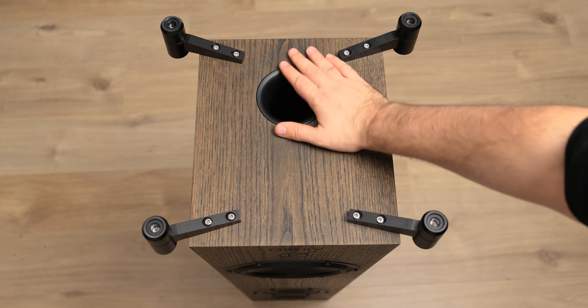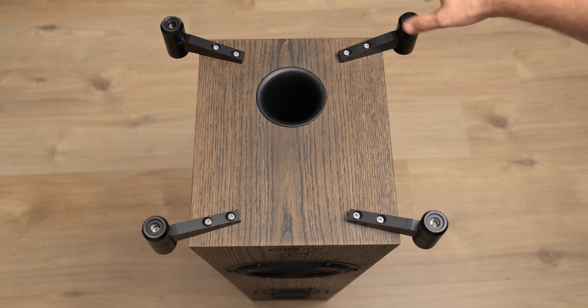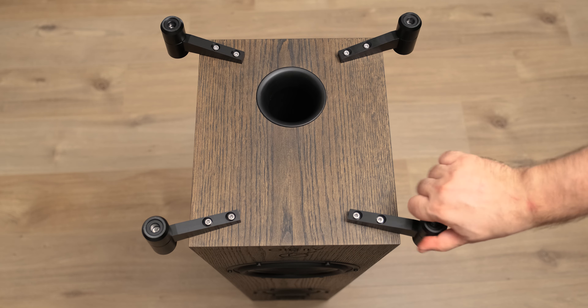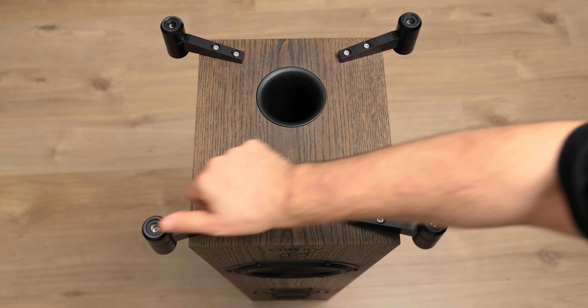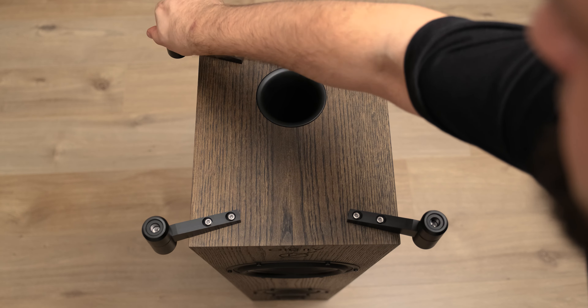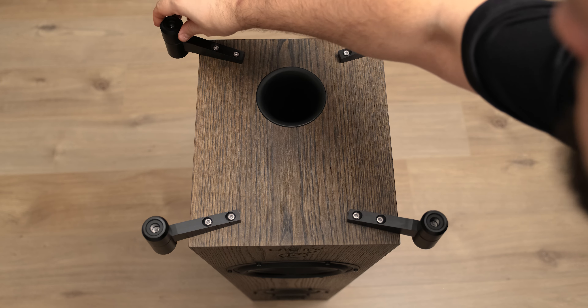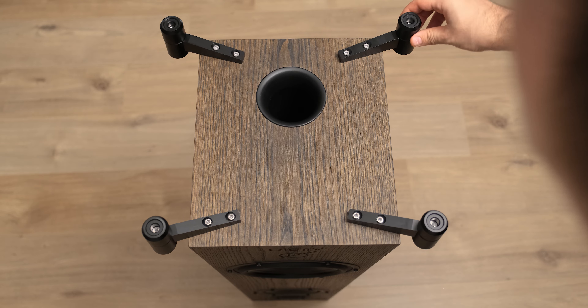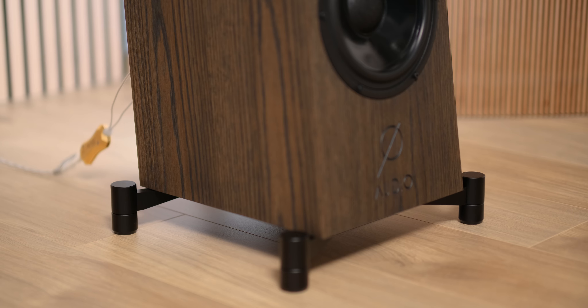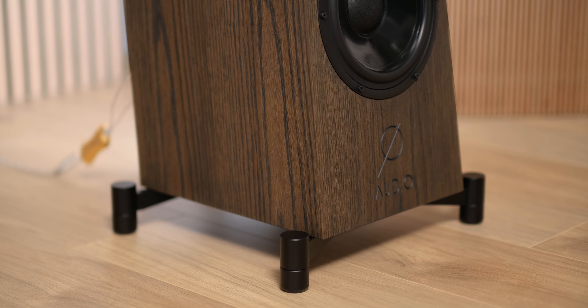Their bass reflex port is located on the bottom of the enclosure, which nicely spreads the bass energy all around the room. For tighter bass delivery, the bolts should be screwed all the way down. If you need a nicer bass extension and a stronger rumble down low, just unscrew the bolts a few millimeters, elevate the speakers from the ground, and the bass energy will go up. You'll need to fiddle with the height a little as they behave differently depending on the floor.